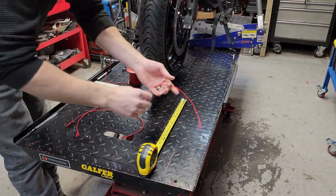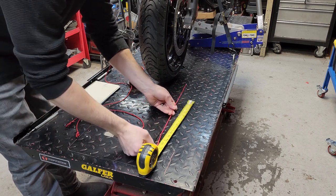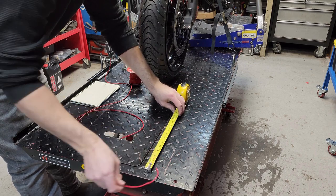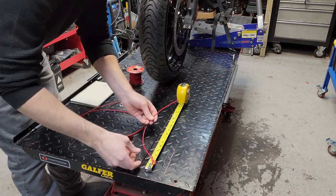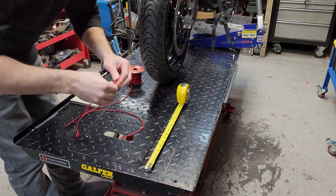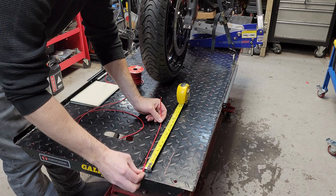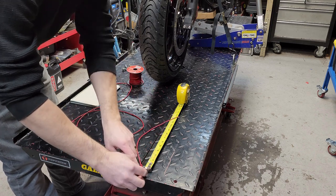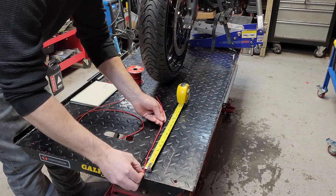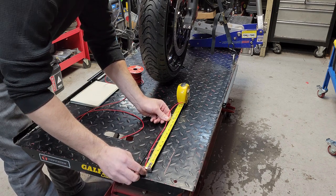Now that the lines are marked, we want to get measurements on those lines. We'll measure the short one first. If you look at the vendor's website, they'll show you how they use the measurements — it's measured behind the banjo fitting, that's the measurement they need. This one looks like it's eight and a half inches.